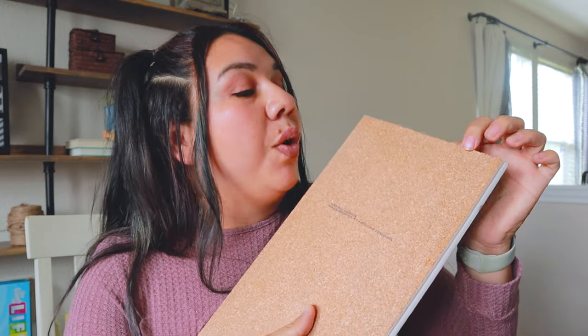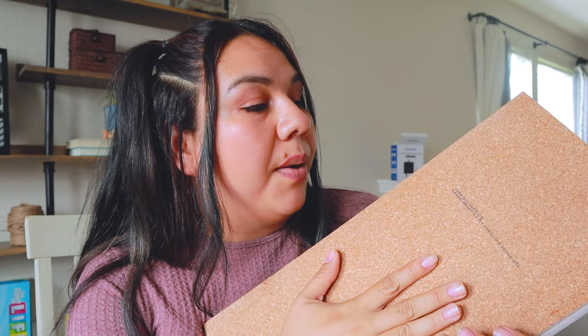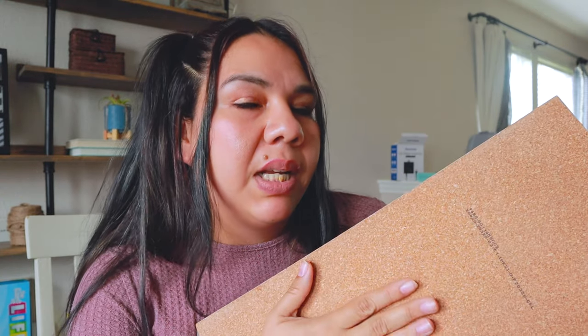Also, the planks I bought already have an underlayment, which is a cork underlayment. If you buy a different type of vinyl, hardwood, or laminate flooring, you'll probably need to buy underlayment separately — and that can be $100 to $200 alone, so you save money buying it all together. The cork underlayment is great for humidity control and soundproofing. I currently have it in my dining room and I love it. It also has a lifetime warranty.